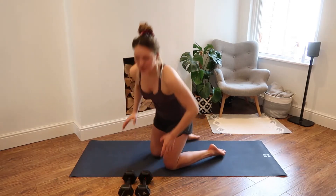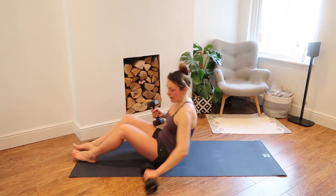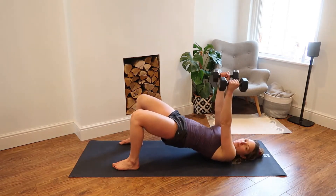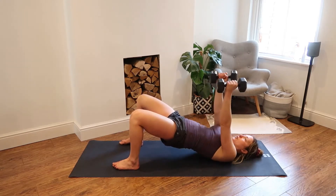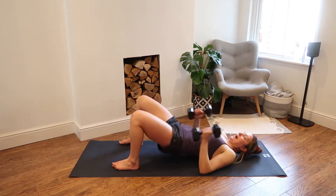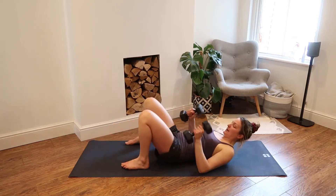That is our circuit — we're going to repeat that two more times. Grab yourself a quick sip of water if you need one. Now you know the exercises. If you would like to jump up in weight, go down, use one or use two, the option is there. If you would like to take both weights for the chest press, you are very welcome — elbows come down, palms facing each other, pushing up like that. Fine if you stay with one. When you're ready, let's go into that glute bridge for 15 reps.